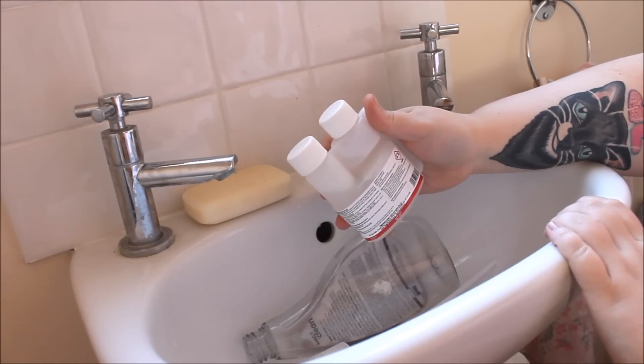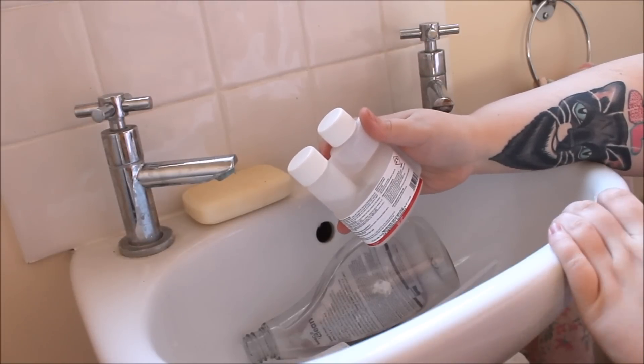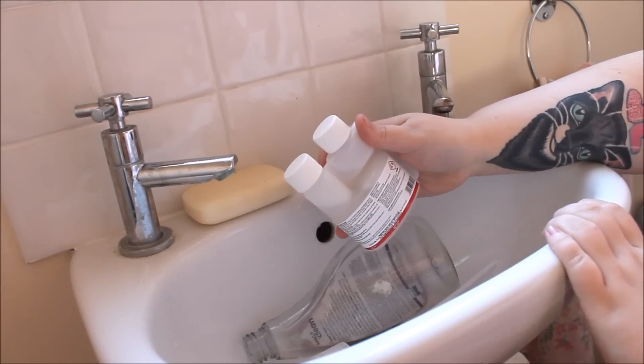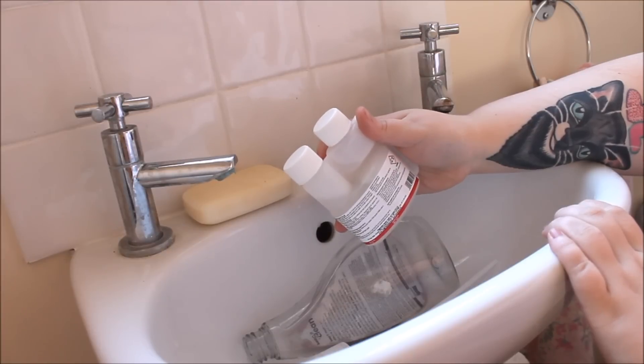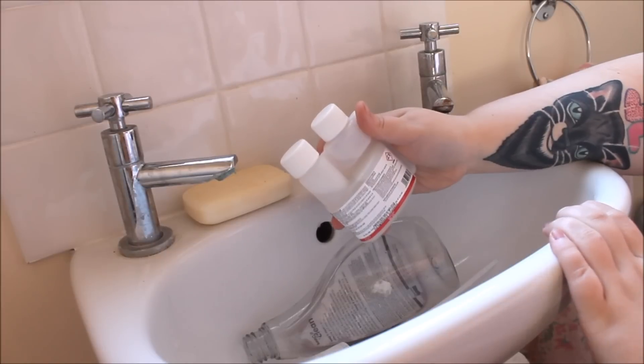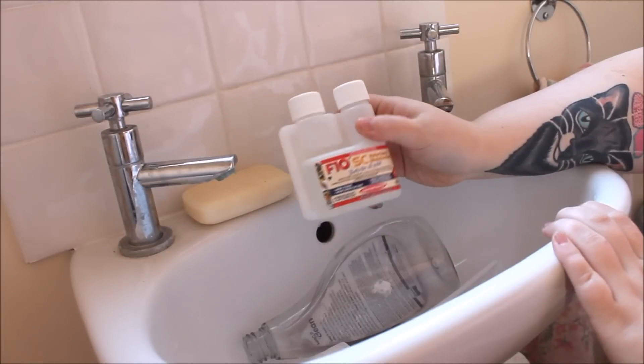You can also use it to fog or mist rooms. If there's a lot of infection — say fungal spores in the air — you can fog the room slightly to make sure the disinfectant kills it. So it's a really great disinfectant overall.